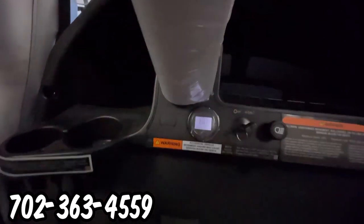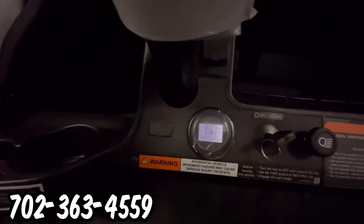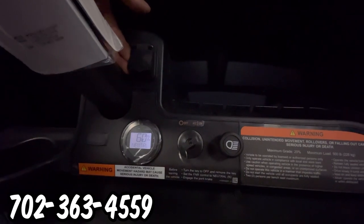We're going to turn the key on. This has a digital display showing you the battery percentage. Above the steering column, above the meter, we have a dual USB.